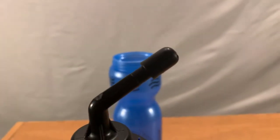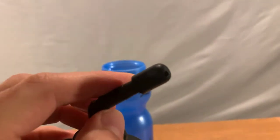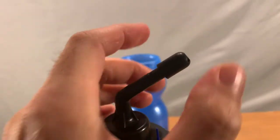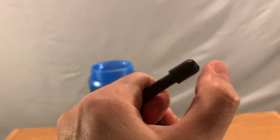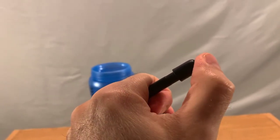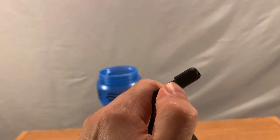As you can see, I've never really used this before. I was trying to twist this and it turns out it's not supposed to twist off. It just kind of has an out position, and I would imagine now the water will flow through.